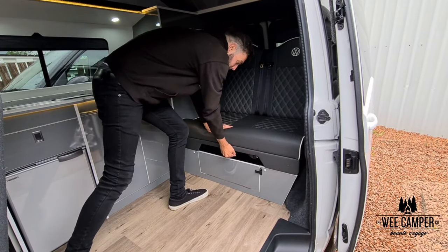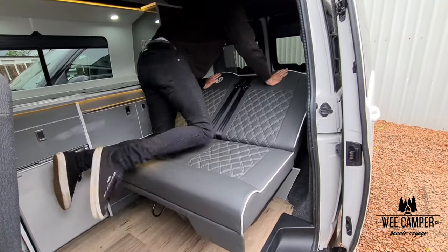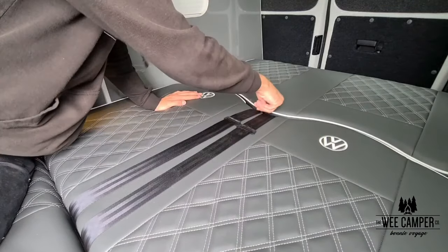Onto our rock and roll beds now. We have two styles of rock and roll bed which we'll demonstrate for you. On this style of bed simply lift the handle in the middle and pull the bed towards you. Pop your weight down to secure the bed and the seat belt buckles can be tidied away just behind the cushion.